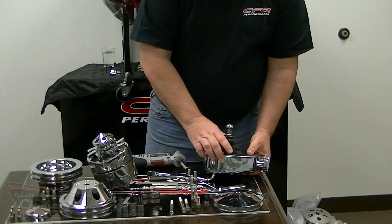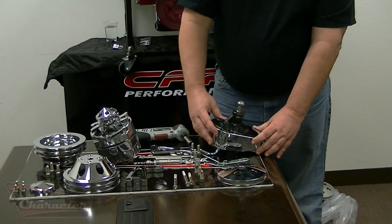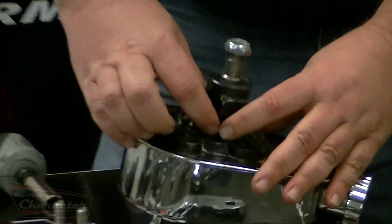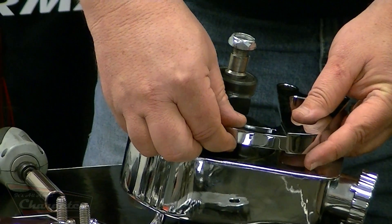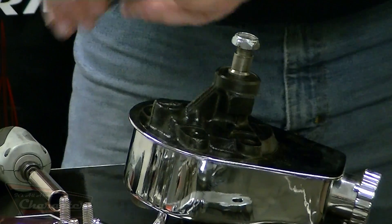Then you reverse the pump and come to the front side. On the pump, you will need to make a minor modification right here in the casting. This casting right here — when the adjuster bracket comes down, it can rub on that and not allow full adjustment. So you will want to grind that down just a little bit.